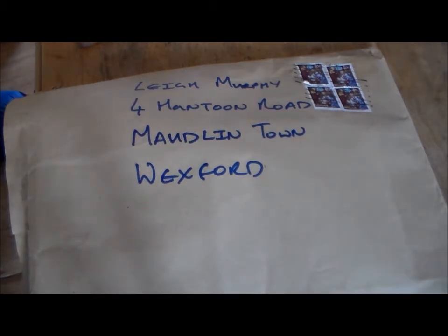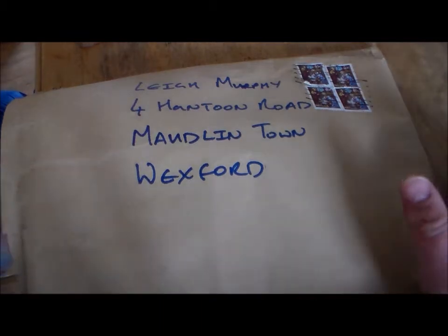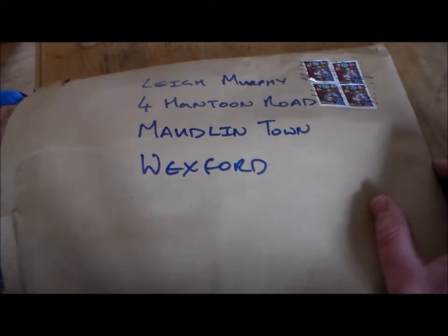I got two items delivered today, and all together this cost me 8 euro and 75 cents including delivery — so just under 9 euro for these two items. And I think they're an absolute bargain.